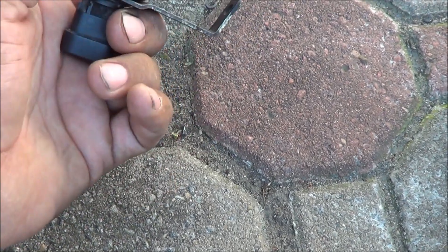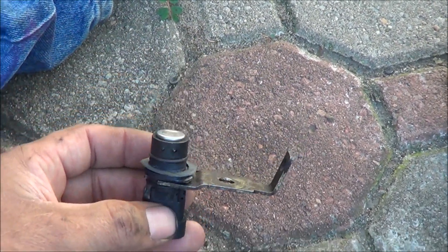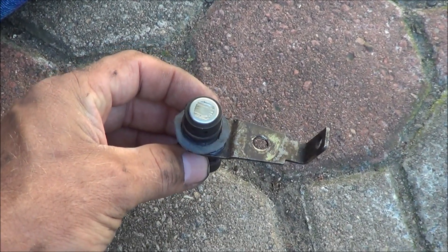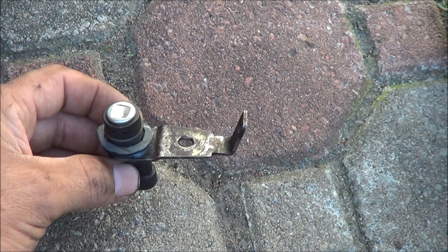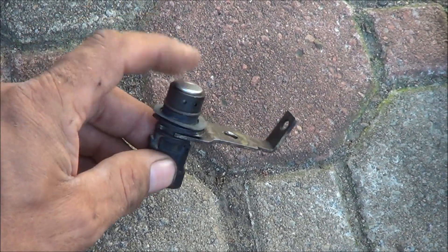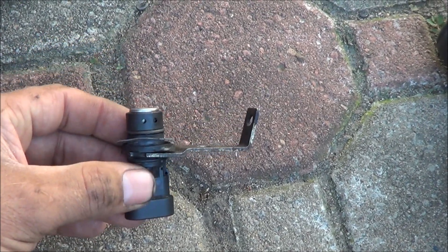But if you ever do a timing cover, or replace one of these crankshaft sensors or anything on a 4.3 — especially with the plastic timing cover — you might want to pull the crank sensor out and just see if it's rubbing after you do this.